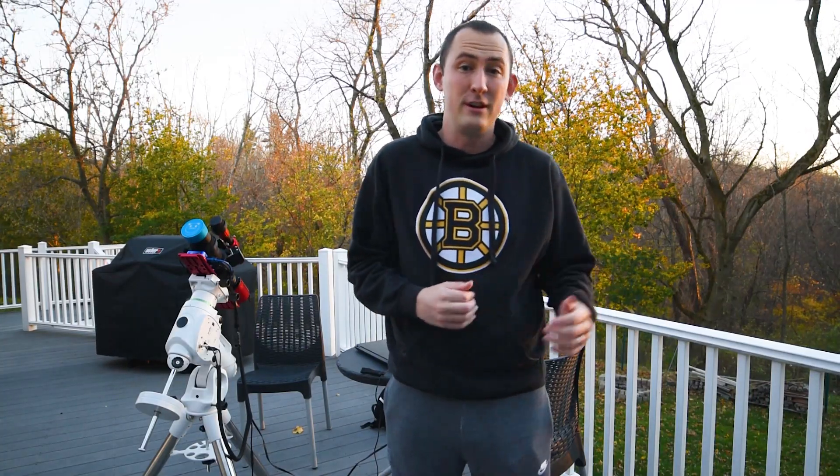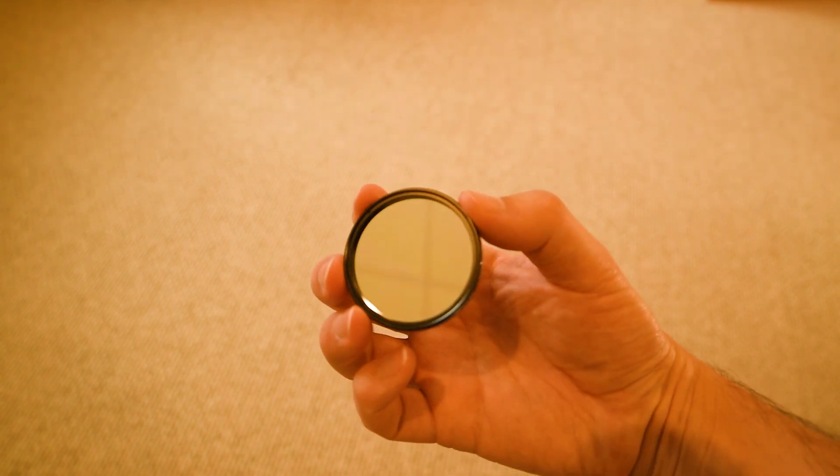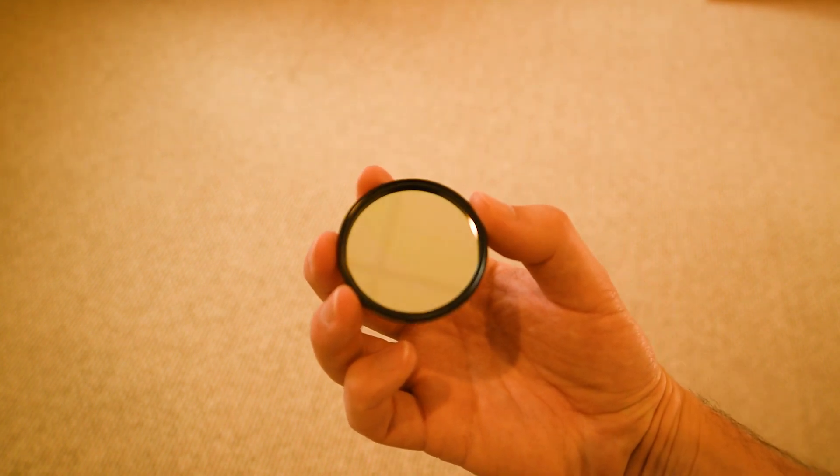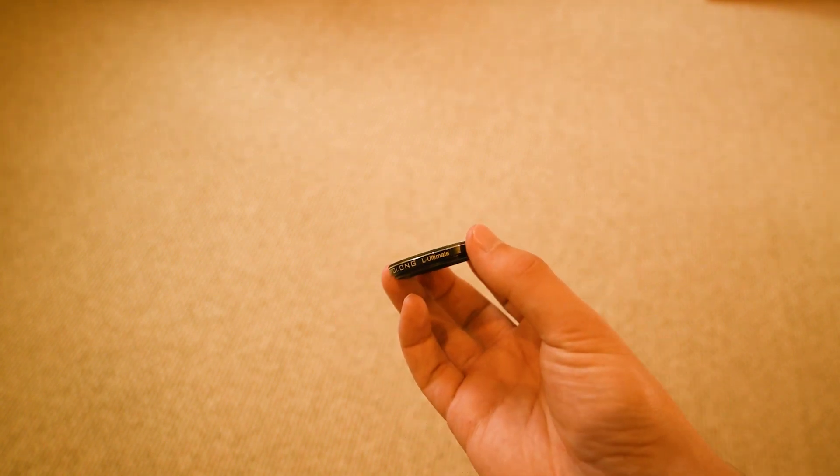The Optolong L Ultimate is a pretty new filter and the successor to the Optolong L Extreme filter. It only allows through light from ionized hydrogen and oxygen in the night sky with very tight three nanometer band passes. What this allows us to do is essentially block out all of the light pollution and most of the moonlight, and still get fine details from these very faint objects in the sky.